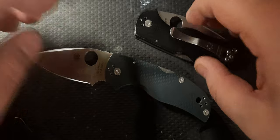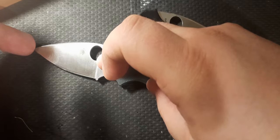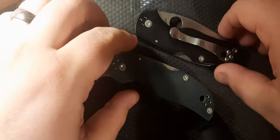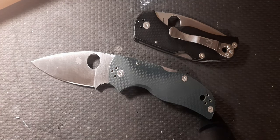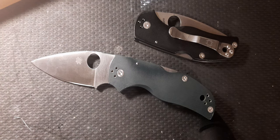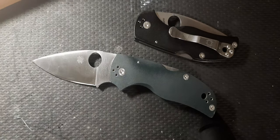The Spyderco Native 5 has around a four-inch handle and around a three-inch blade — two and a half inches of cutting area. They come in all different styles, metals, colors, handles, and salt versions. I would love to see a K390 version. If they had a K390 Native 5, I wouldn't need to switch between the two — the K390 has almost the same edge retention as the S90V and about the same toughness as the M4.